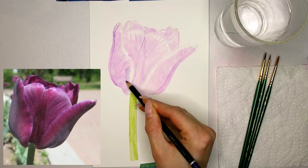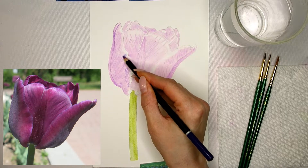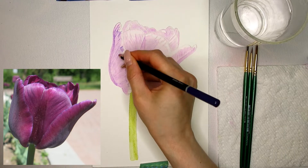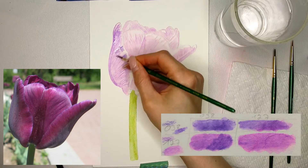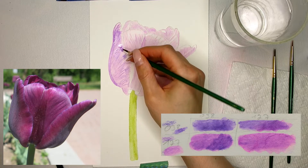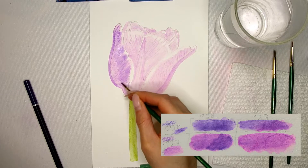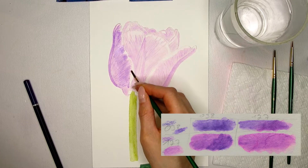Once the first layer is completely dry I can continue with the same light purple watercolor pencil. It is important that the paper is completely dry as the pencil can rip the paper if it is wet or even damp. In this layer I intensify colors with the same light purple. From the color card I made earlier I know which colors I'm mixing when I use two layers of the same watercolor pencil. Without the color card I probably would have never guessed the color right — I would probably have used a darker pencil, which would have made the whole painting darker than intended.